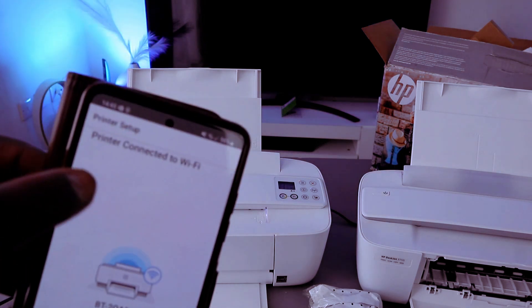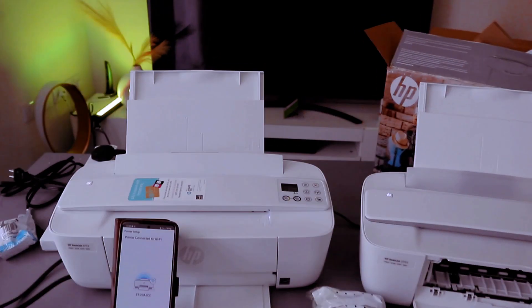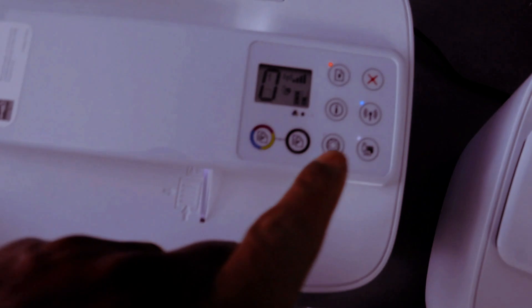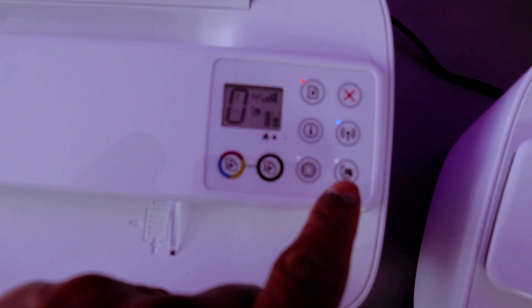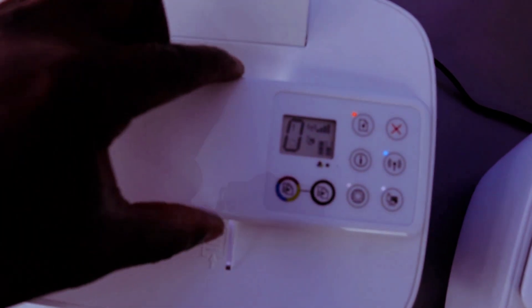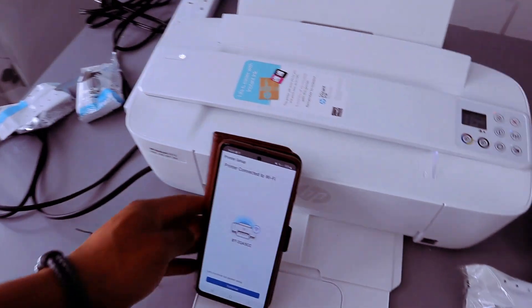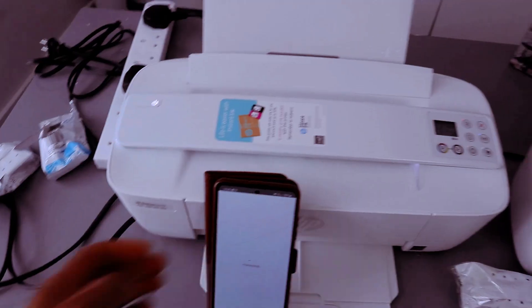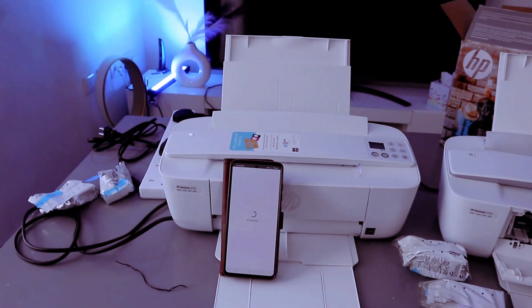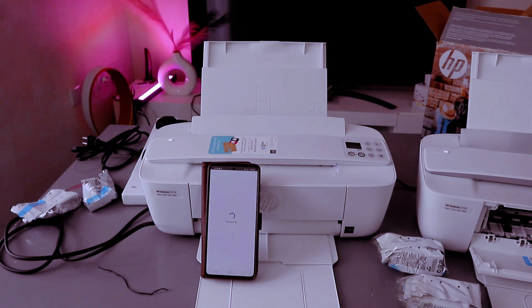Printer connected to Wi-Fi network. If you look at the printer, you will see the Wi-Fi light is steady and also the web light — all of them are now steady. This shows you the printer is connected. You just need to select Continue to finish up the connection.